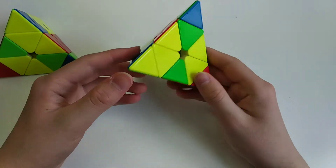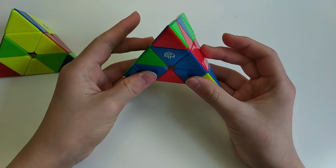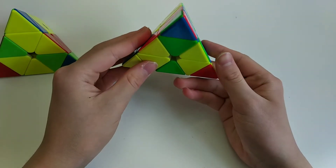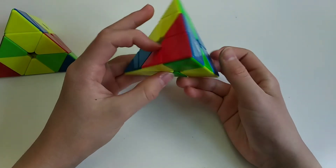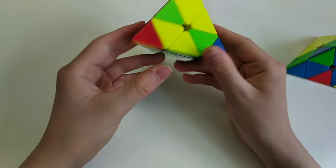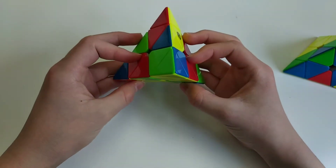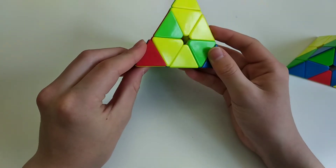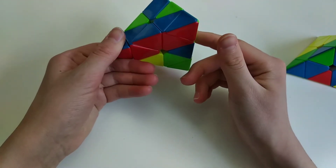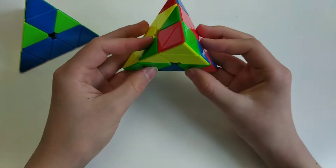For your third solve you did this V solution and I think that was okay, but I think instead what you should have done is first do these two tips and then do the solution like that. What I would have done for the V is the same thing but from a different angle, holding it like this and then doing these two moves at the same time, and then these two at the same time. Then going on with what you did, you rotated and took out this flipped edge.